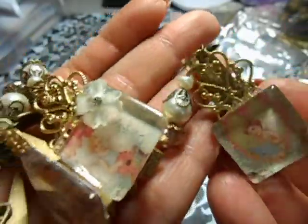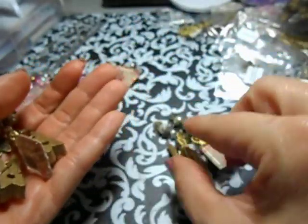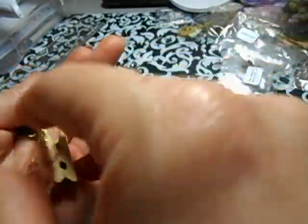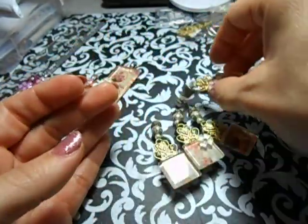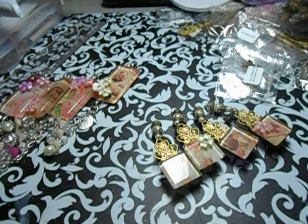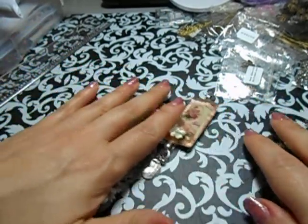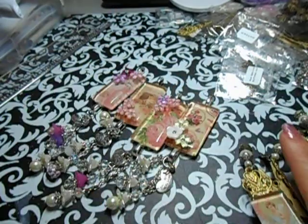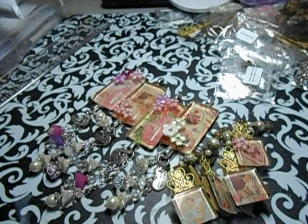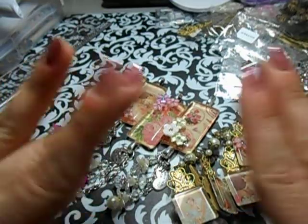These are my little embellishments that I made for ButterBee Scraps. Of course, all of Monique's information will be below, and I posted her link below. I hope you guys subscribe to her because she does random giveaways - she just did one recently, so you want to get in on those. So here is my design team project for the month of April - my first one. I do have more to come, so I will see you guys later. Have an amazing and awesome Friday, and I'll see you guys soon - bye!